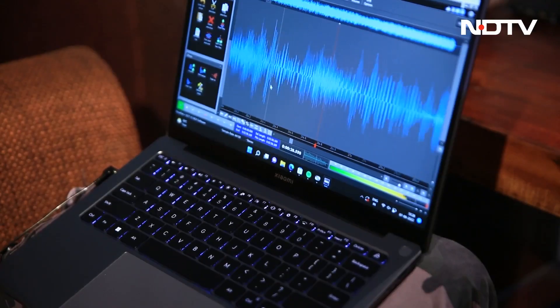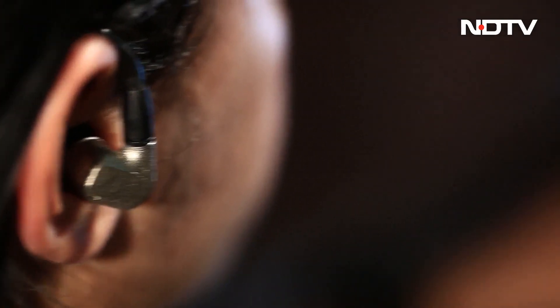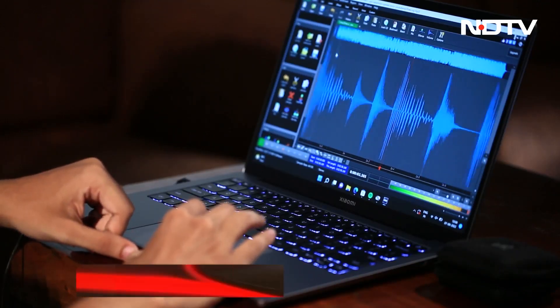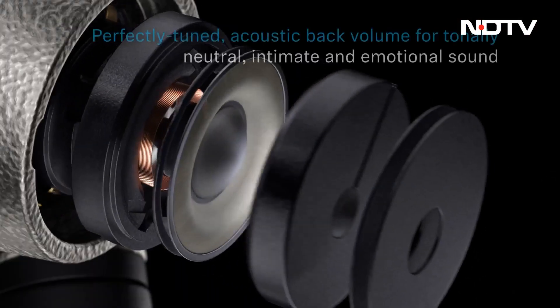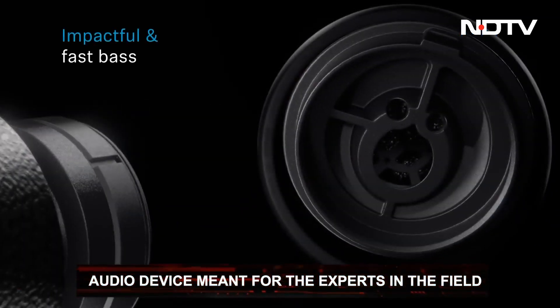Percussion and string instruments truly shine here. The extra-wide frequency range and ultra-low distortions give a superior and balanced audio experience, something Sennheiser is well known for. Even then, this high-end audio device is not for everyone. In fact, Sennheiser is talking to a very niche crowd here — the geeks of the music world.